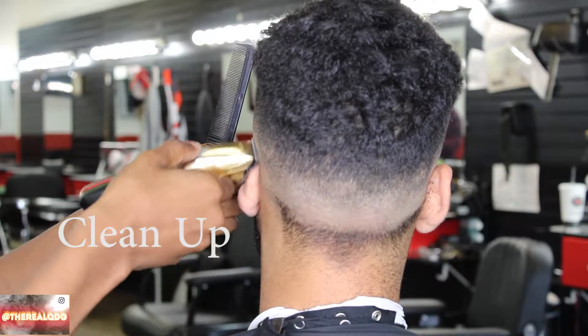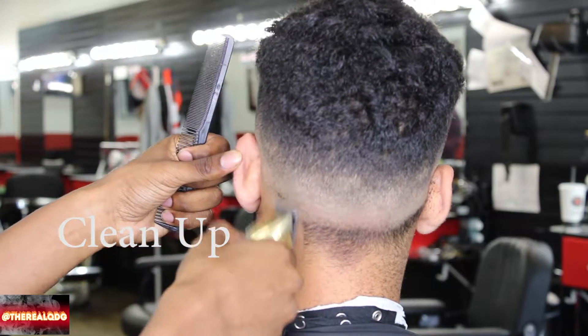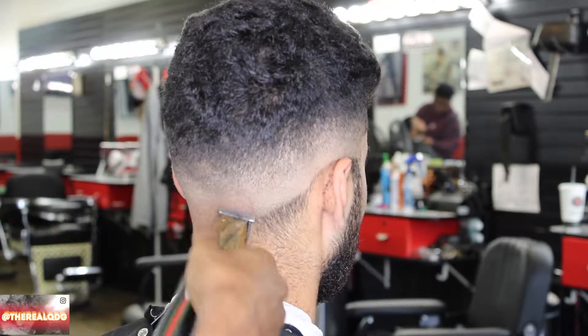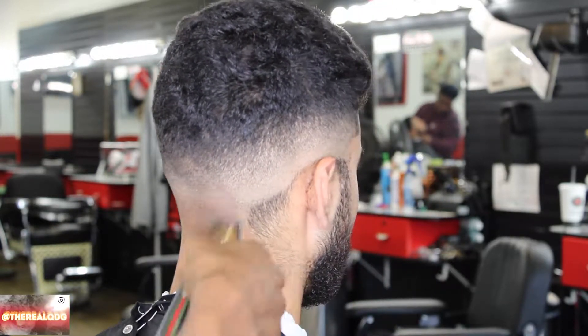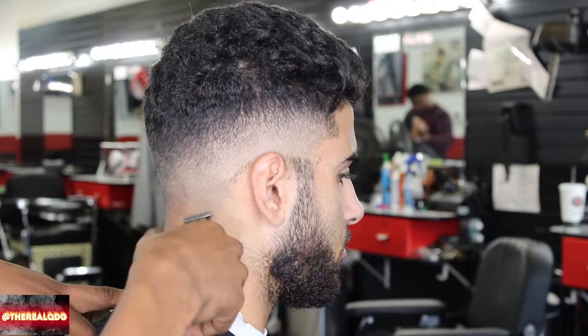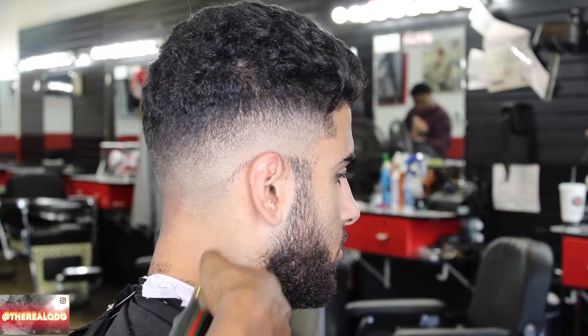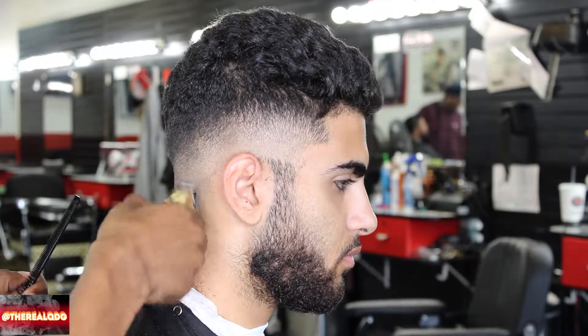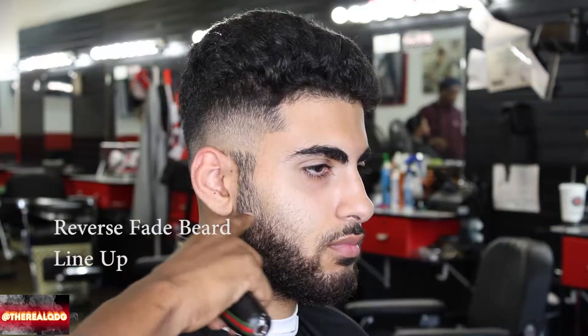Finally going to clean it all up. As you can see, the fade is looking beautiful — this is probably one of my greatest ones. I'm so happy I could show you guys this video. I love cutting hair, man. It's a passion. I love upgrading people, I love making people look good and feel good.